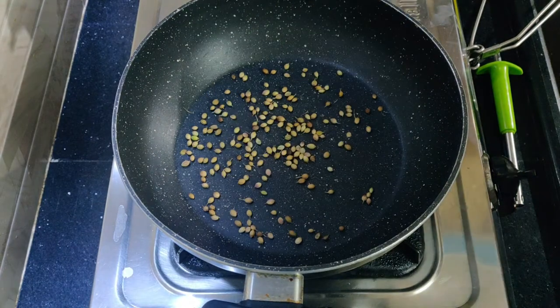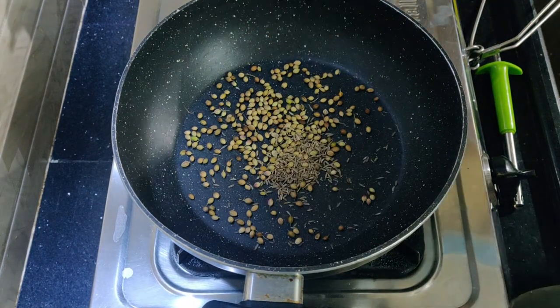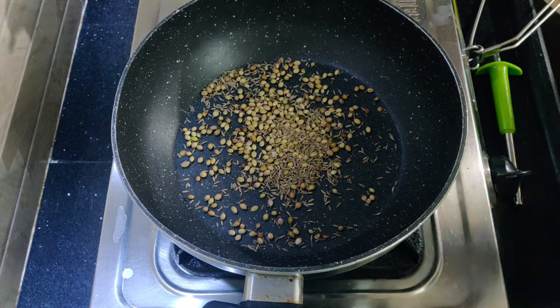First, we are making a masala. Put a tablespoon of salt and a tablespoon of jilak, and fry it in a dry roast.